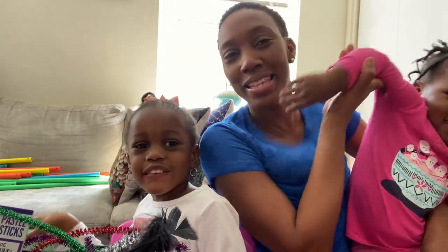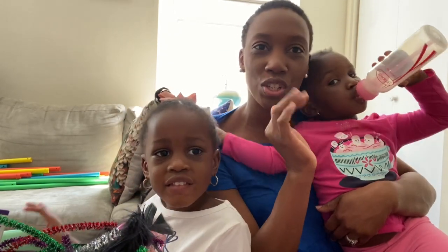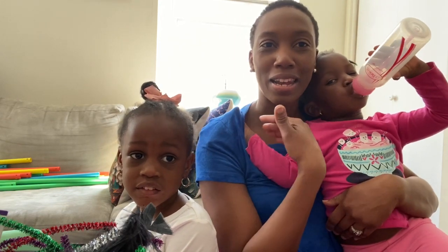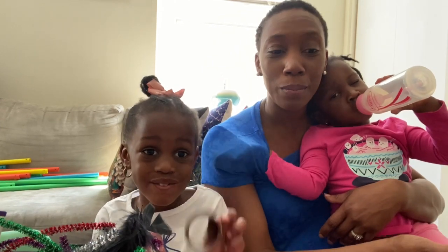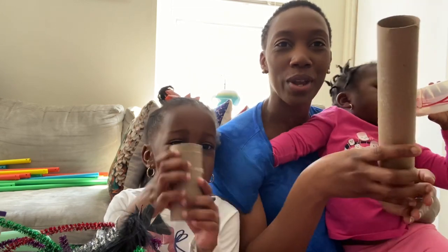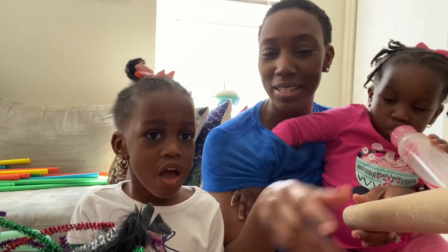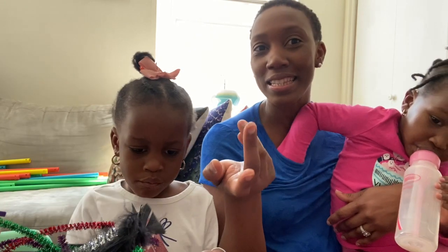Hi guys, welcome back to our channel, welcome back to another video. Noe's like drinking an empty bottle but she is sleepy. She has her hand in my shirt, but anyway, so I know you guys have been home running out of things to do with the kids. So today we are actually going on a scavenger hunt, and we are going to make some binoculars, then go on the scavenger hunt and find some rocks.